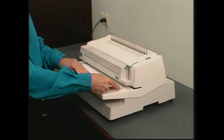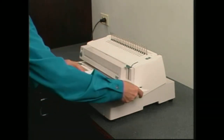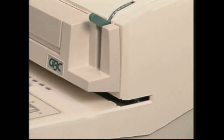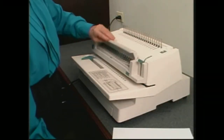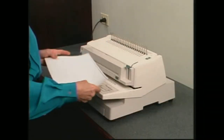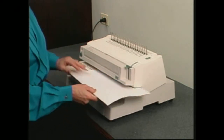Even punching non-standard size documents is easy with the 470KM. The open punch throat design and 21 selectable punch pins enable you to punch documents as small as 4 inches or 10 centimeters wide, or up to 30 inches or 76 centimeters wide in two passes.